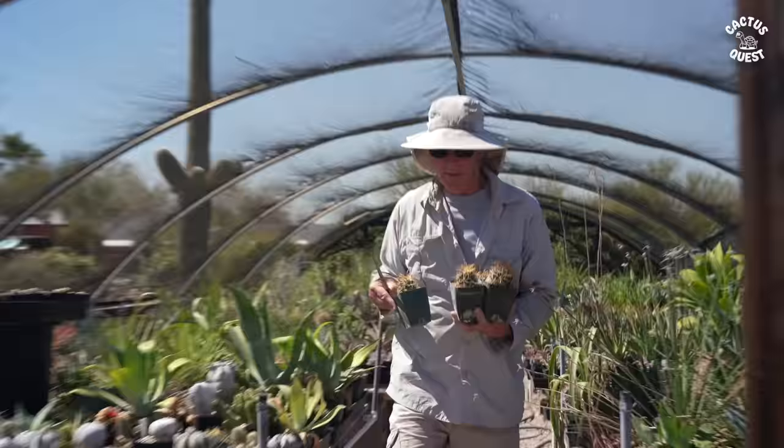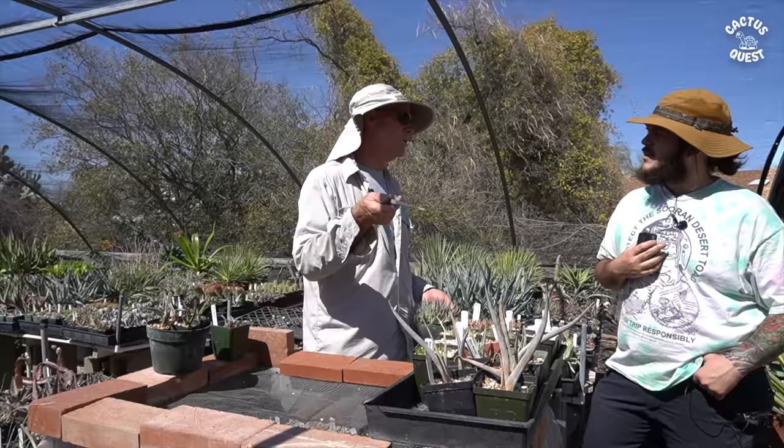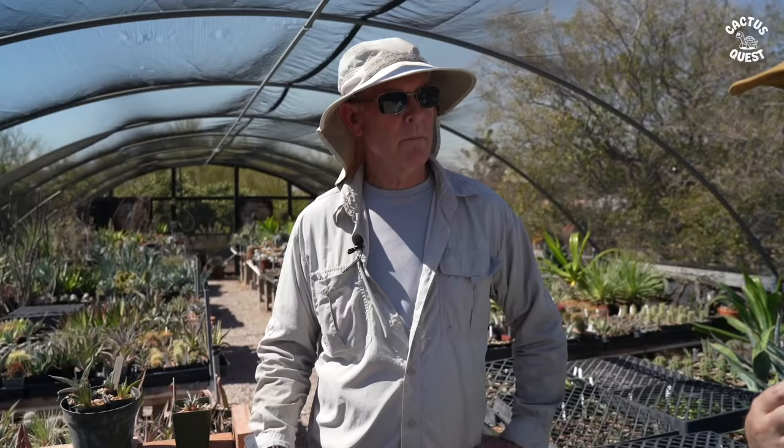Do you know what your water pH is? No, I'm afraid to look. What things have you found do not work for you here? I can't grow a lot of the coastal California stuff — Dudleyas, I'm pretty much out of those. I can grow Dudleya saxosa colomi because it's native to central Arizona and can tolerate higher temperatures. It tends to go dormant in the summertime, so I just watch it and back off on the watering.